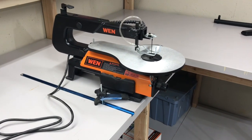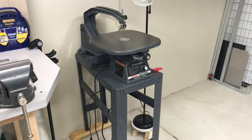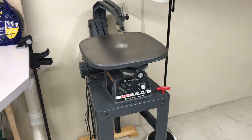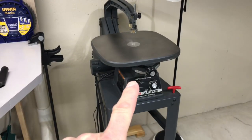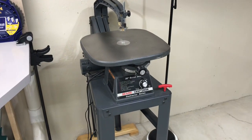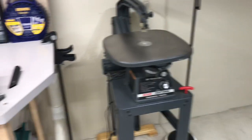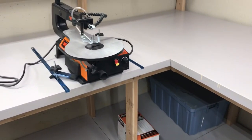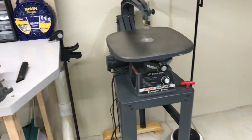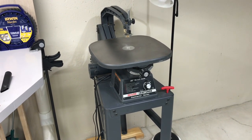Hey folks, we're going to do some scroll sawing today. A lot of people see what can be done on a scroll saw, purchase them, and then get frustrated because they can't do the fancy stuff they saw somebody else do. I'm just an amateur too, so what we're going to do today is go through some scroll saw basics and actually make something.